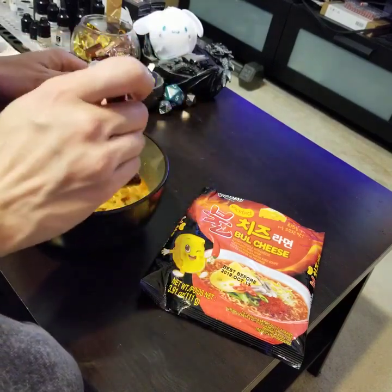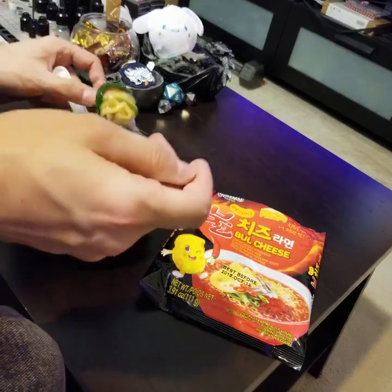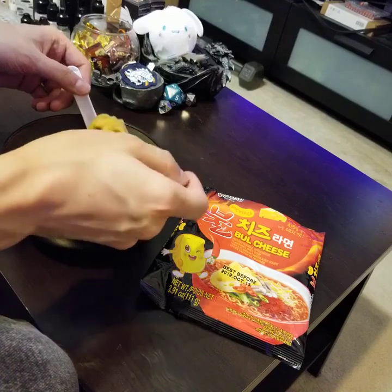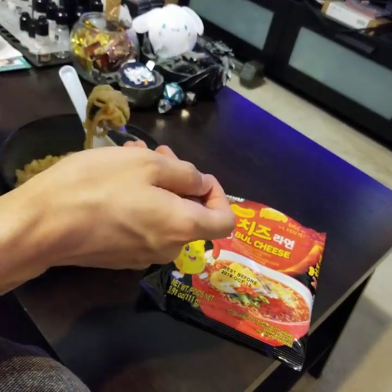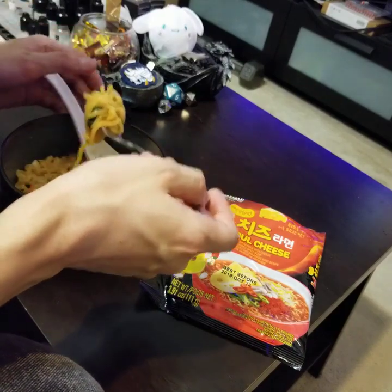But if you feel Samyang is too sweet or too balanced with all the flavors and you just want spice, maybe try this one. It's definitely heavier on the spicy side with a little bit of savory cheese flavor and zero sweetness. If you do like that, maybe it would appeal to you more. But that's basically it — there's not a whole lot left to say.